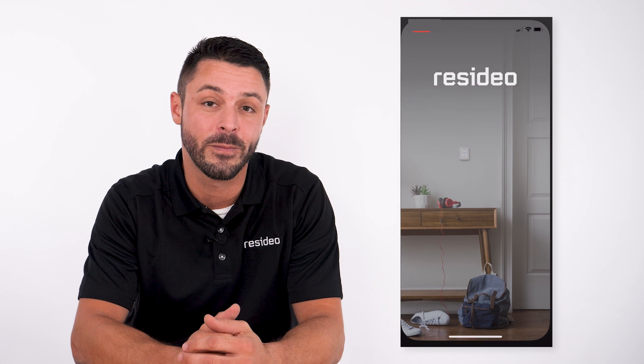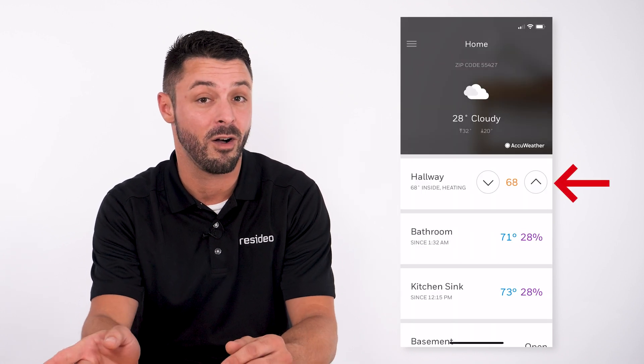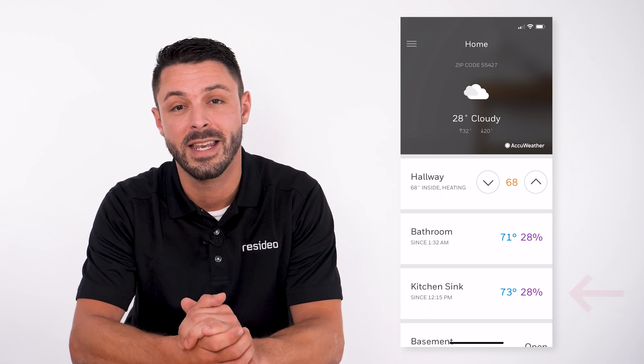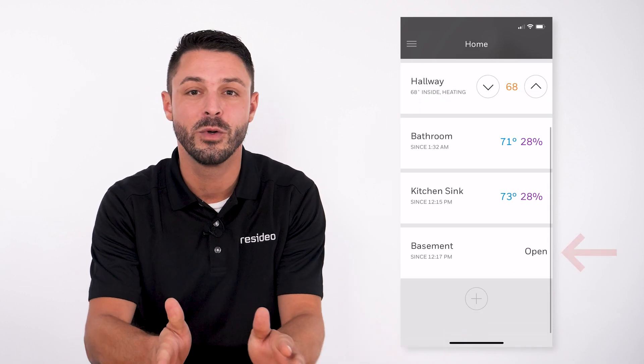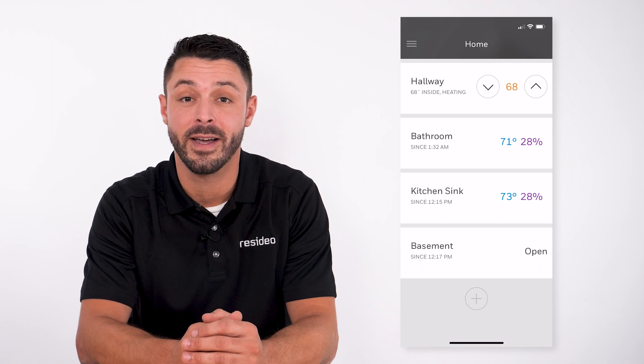To begin, open the Resideo app on your phone. In this example, we have a T10 Plus thermostat in the hallway, an L1 Wi-Fi water leak detector in the bathroom, an L1 in the kitchen sink area, and at the very bottom you can see the L5 is in the basement. Tap on the basement device to open it.